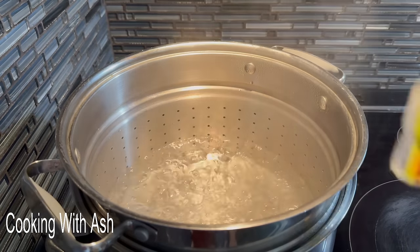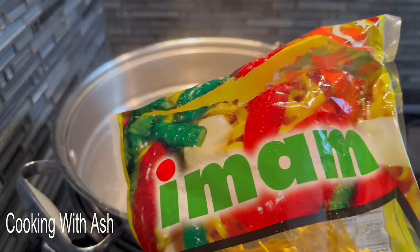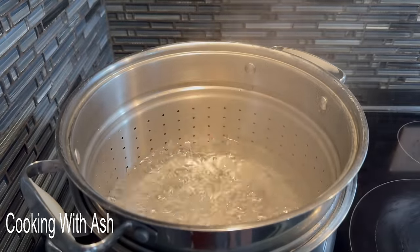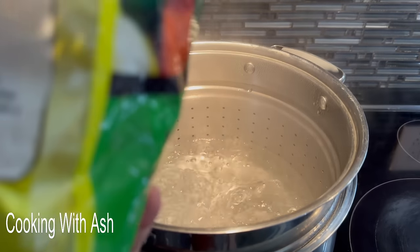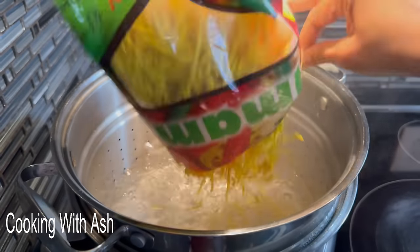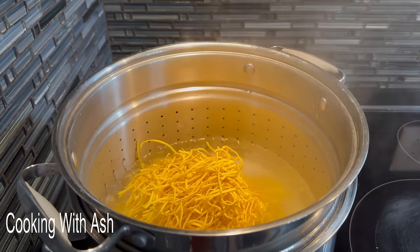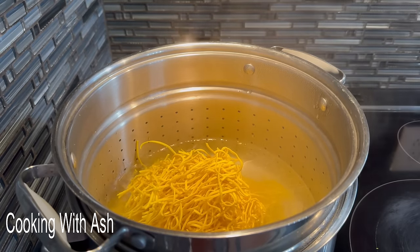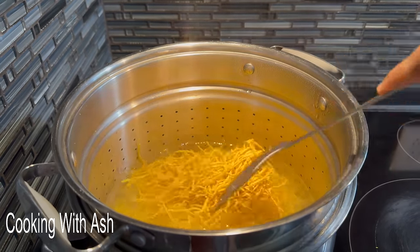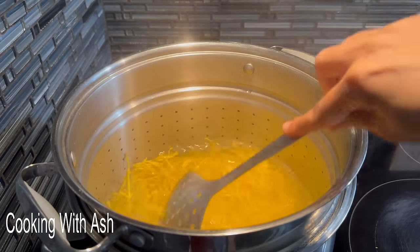Let me show you what it's looking like. I'm going to try to get Imam to sponsor my channel — go ahead and tag Imam to lay sponsor me! Go ahead and empty your chow mein into your water and spread it out. We're going to boil this until it's nice and al dente or soft. And let's start to prepare the other ingredients for the chow mein.